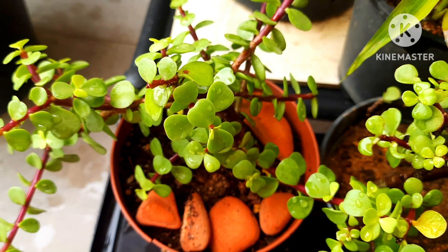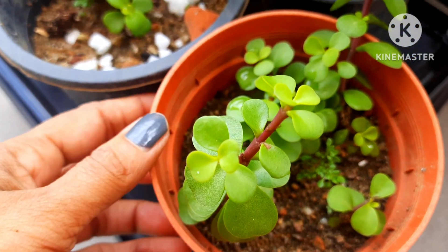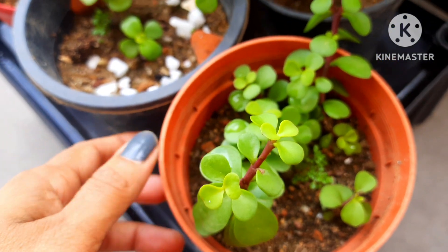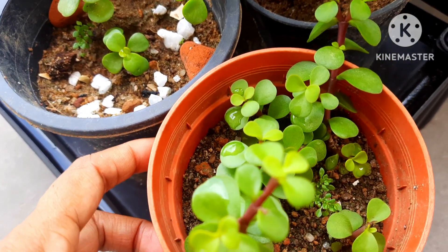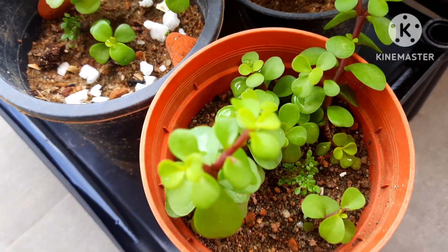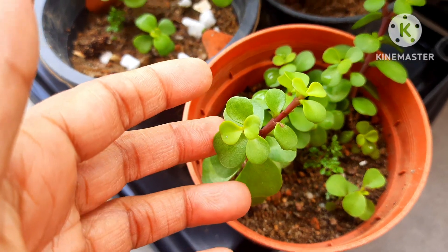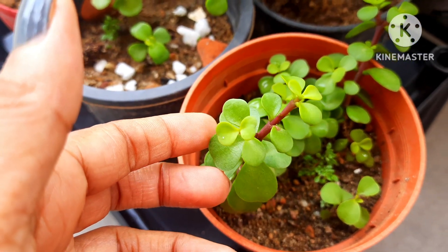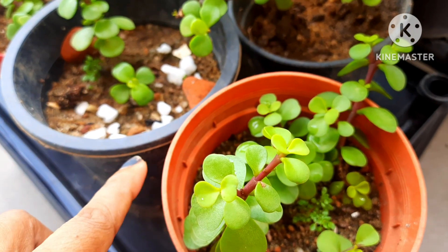Another common question about jade plant is leaves turning yellow. The common reason is over watering. When you over water the plant, the leaves will turn yellow. So if your plant has yellow leaves, that means over watering or root rot — check on that.